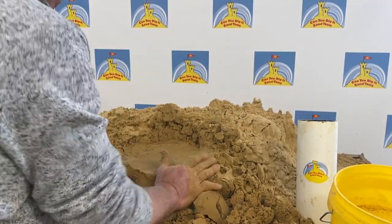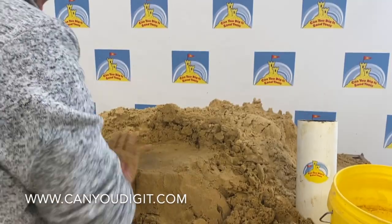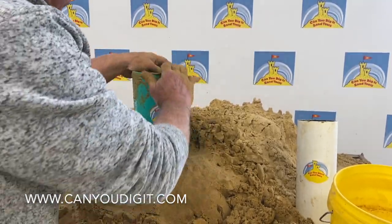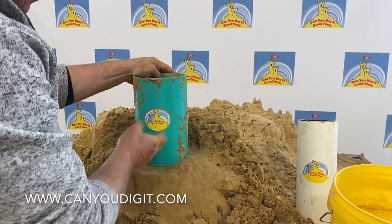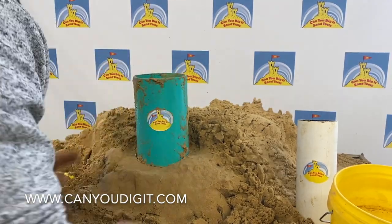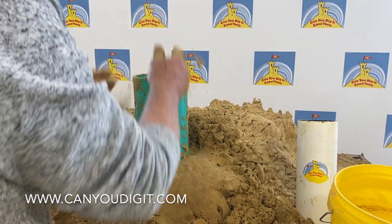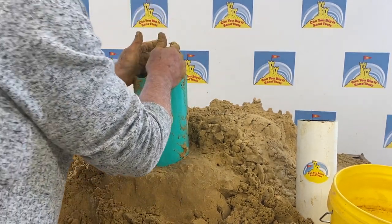I wet the sand and pack it down — you can see that every sand sculptor does this: wetting the sand, packing it down good. Can't emphasize that enough. Now I'll place the tube form and set it in place where I want it. First thing I'm going to do is add sand, about halfway up.